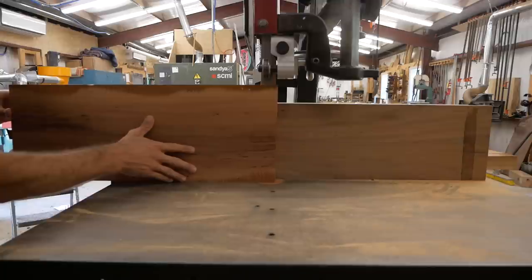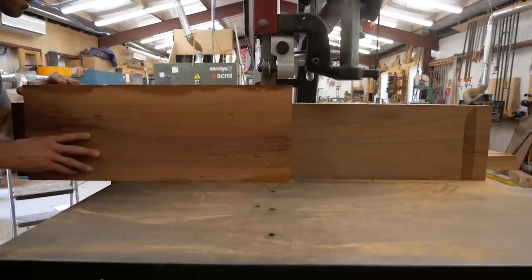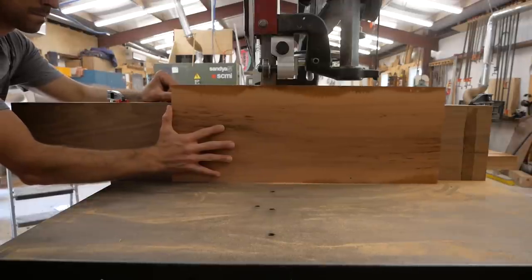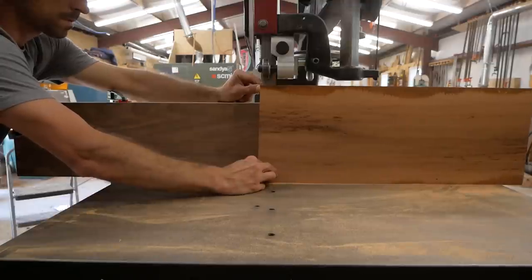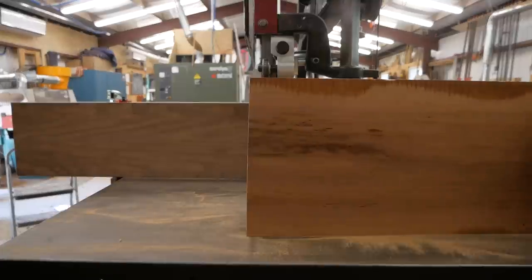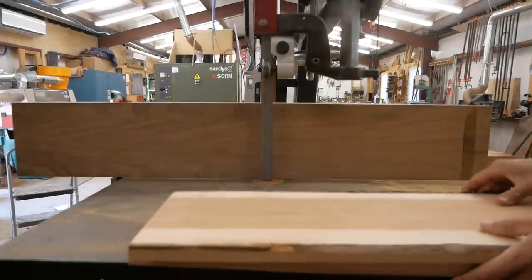For the sides of the dresser I'm going to use a technique called book matching. I've got an inch and a quarter thick board that I'm cutting directly down the middle to a heavy five-eighths or three-quarters of an inch. Once you split it in half and open it up, the grain matches exactly together — it's a really cool look that adds a higher level of character to the piece.